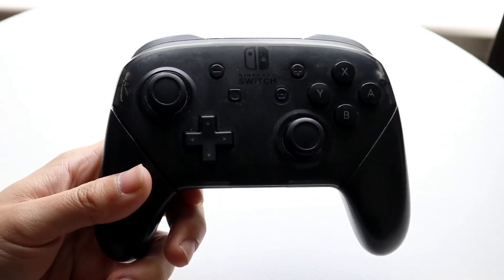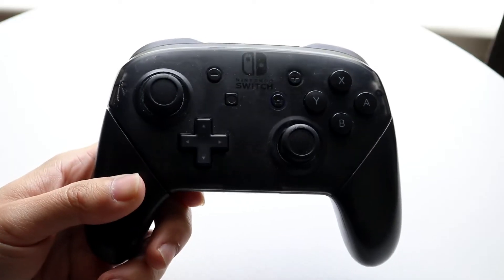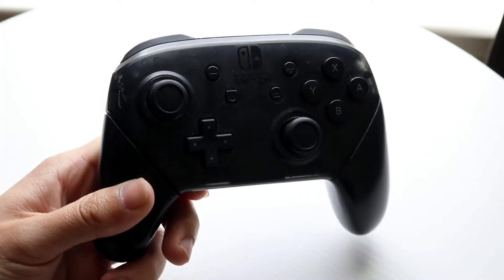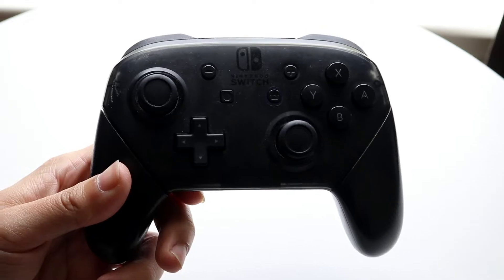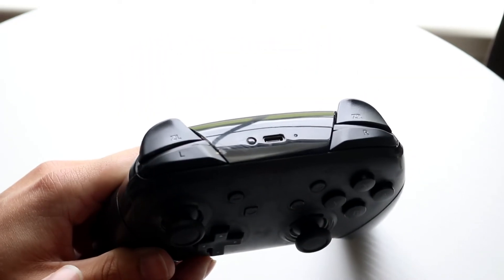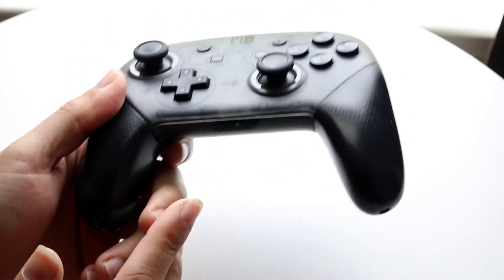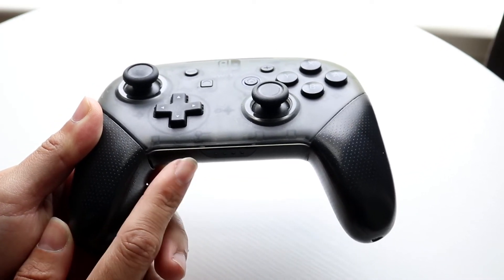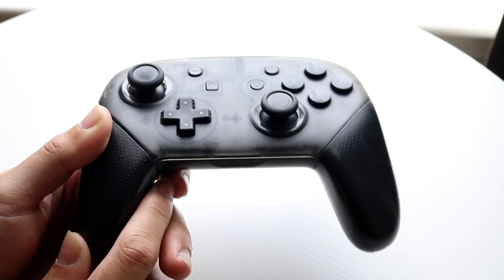Your Switch Pro Controller might not be working on your PC, and this can happen for a few different reasons. The number one reason is that your controller may not be turned on. Find the power button and click any button to power it on. Check if the lights on the bottom turn on — if they don't, that's likely the main reason it's not working.